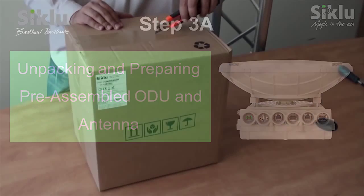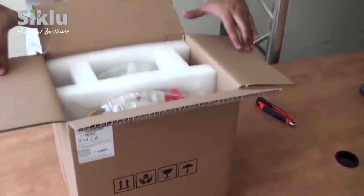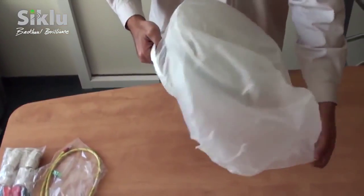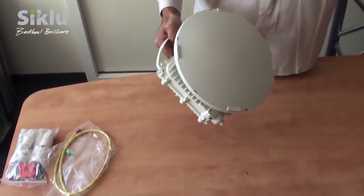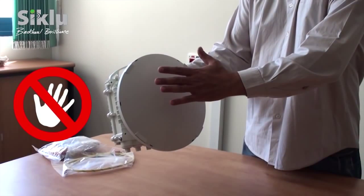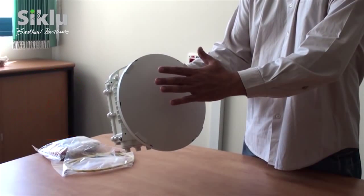Unpack the ODU and its accessories. Carefully remove the ODU from its protective plastic bag. The antenna radome is treated with a hydrophobic coating designed to repel raindrops. Use special care to avoid damaging or scratching this coating.